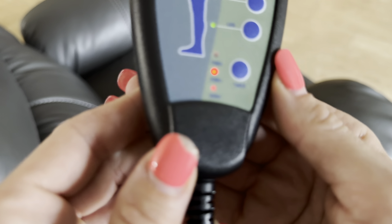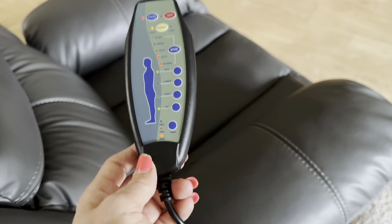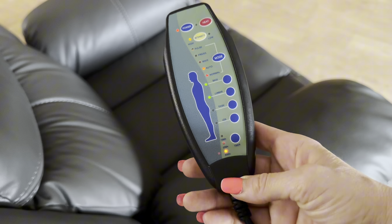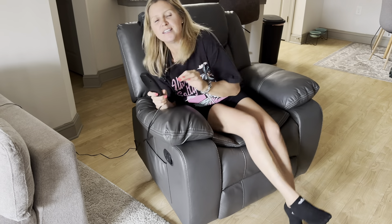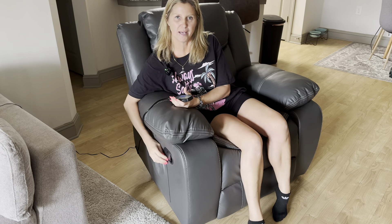On the very bottom you have a timer: a 15-minute timer, a 30-minute timer, and a 60-minute timer. So you can literally sit in this, put on your favorite movie, set the timer for 60 minutes, and it'll massage your back for an entire hour — I wish you could feel how incredible this is.